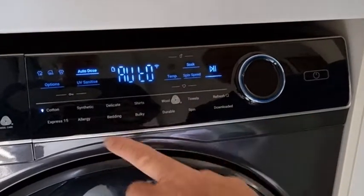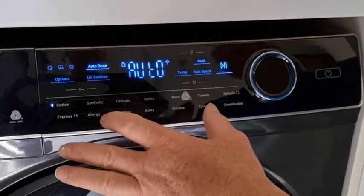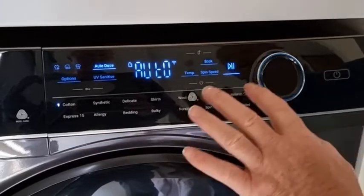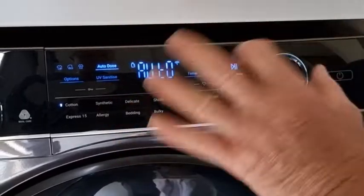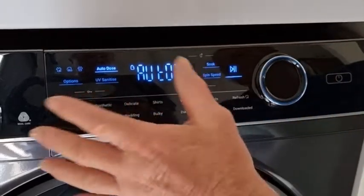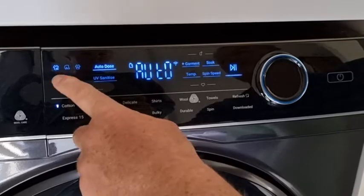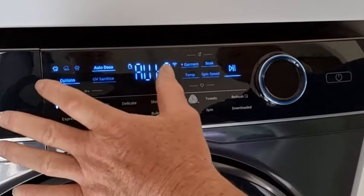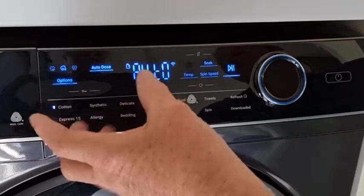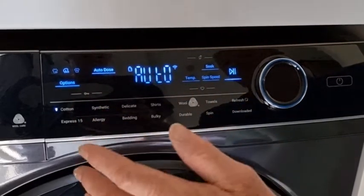The Haier washing machine has 13 individual programs already on the machine, but you also have the ability to download new programs and set your favourites as you go along. If you're using a cotton cycle for lower soil cottons, you have the ability to fast forward through that cycle, or what we tend to use is the eco version, which just reduces the amount of energy and water used through the whole cycle.